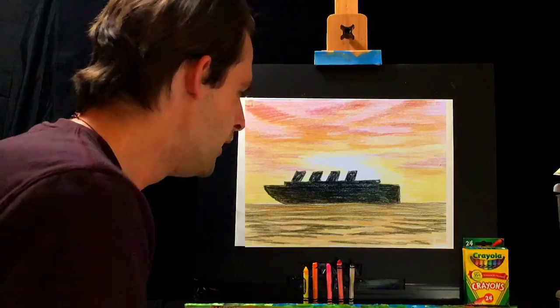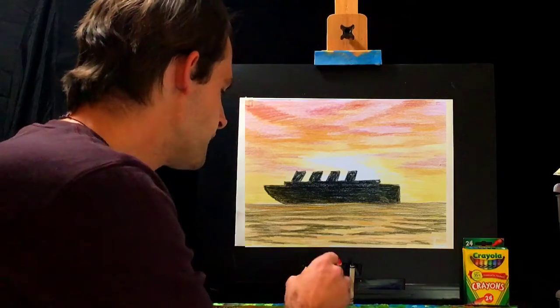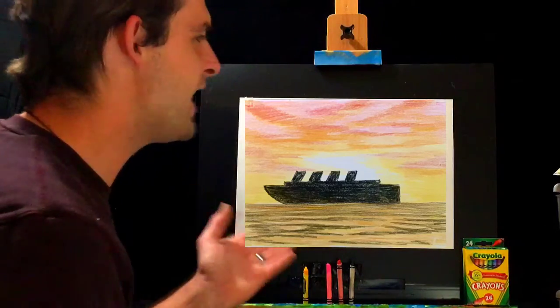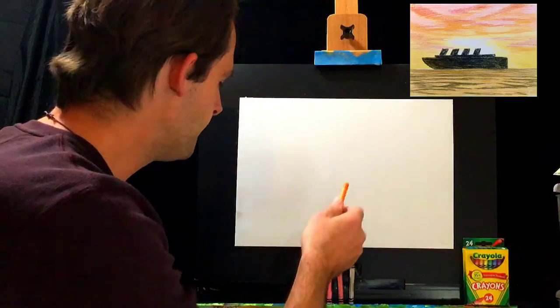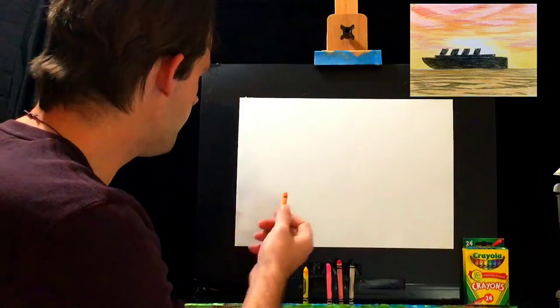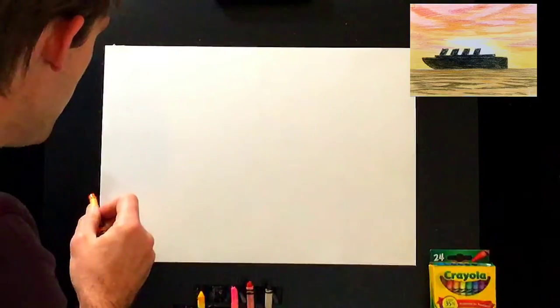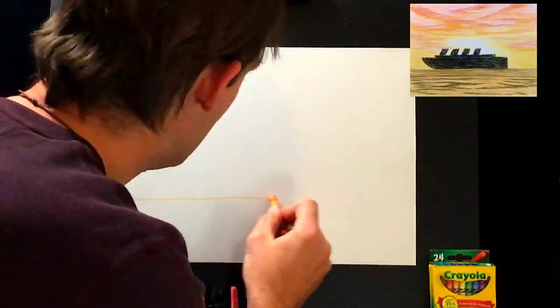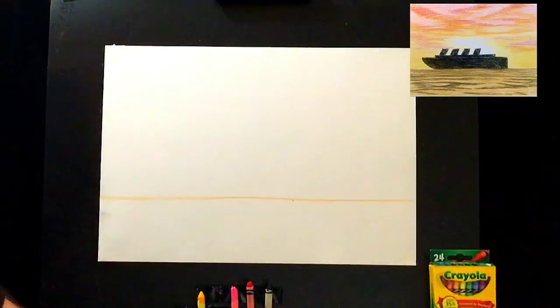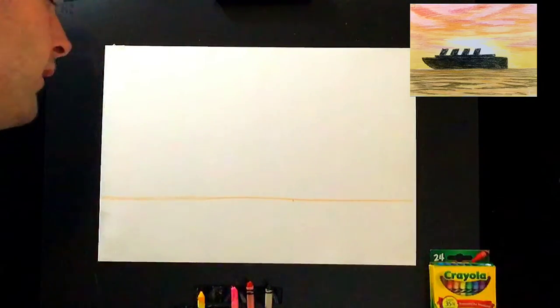First thing, let's figure out where we want the horizon line — right where the ship is sitting. In the example it's about a quarter of the way up the page. Go ahead and draw that line right across. Perfect.